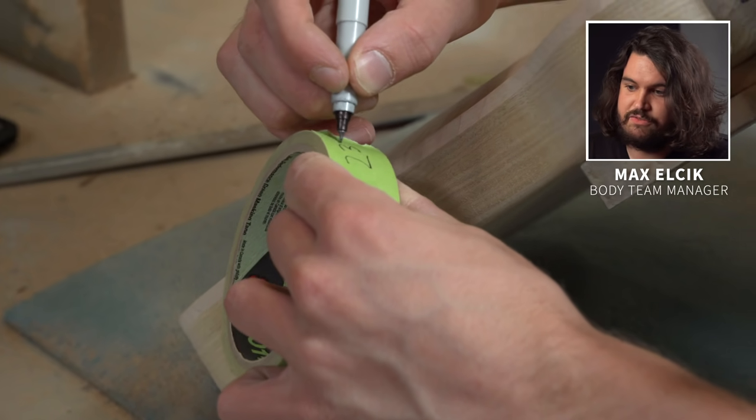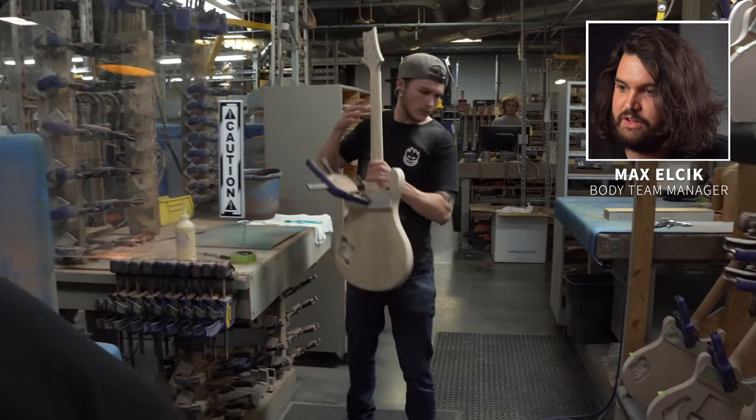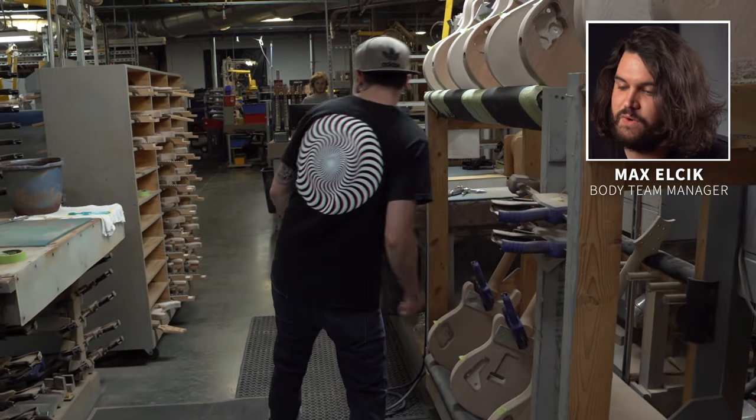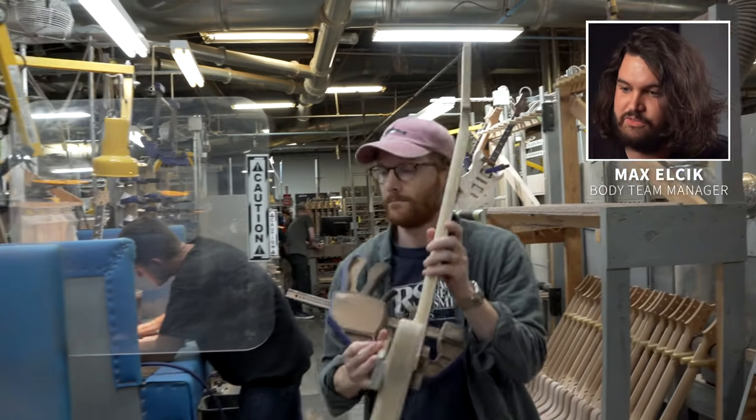All the guitars sit for 30 minutes while the glue sets. You can see there are a couple of other clamps on there as well, just to make sure everything is stable while it's waiting. When it's ready to go, Jack is going to pull it off, unclamp it, and do some final cleanup.